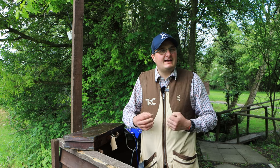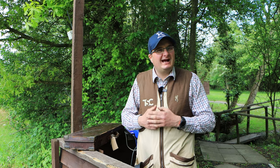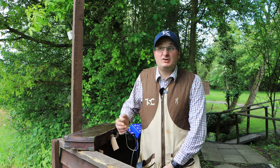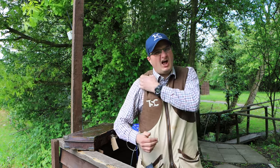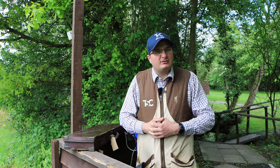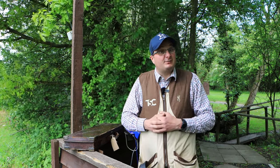Welcome back to the Shooter channel. Today we're going to do a round of clays with something a little bit different, because it's now middle of the year. We've done lots of Yieldings, lots of Brownings, lots of Mossbergs on this channel, so we just thought we'd do something with a kind of side-by-side.